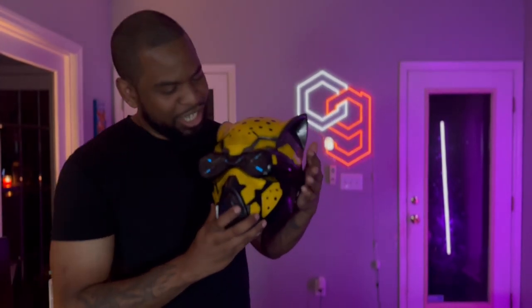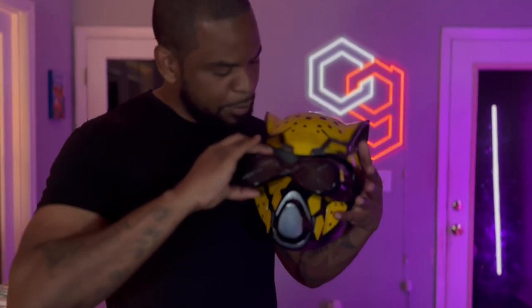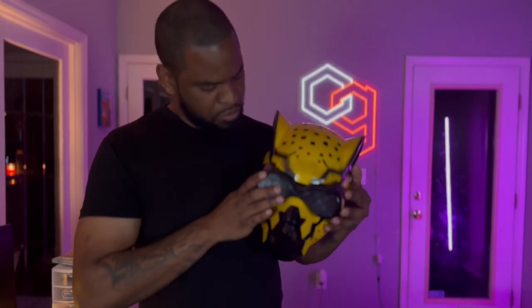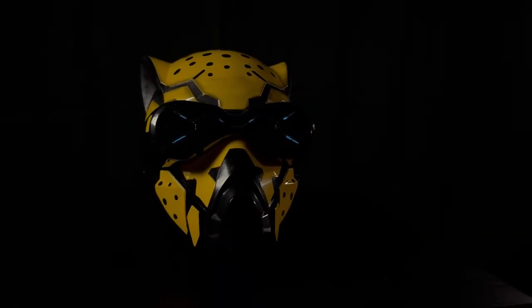It glows! I was able to get it to glow wirelessly. If I take off the goggles, they turn off. As soon as I put the goggles back on, they start glowing again. It works really well and it looks so good on camera.